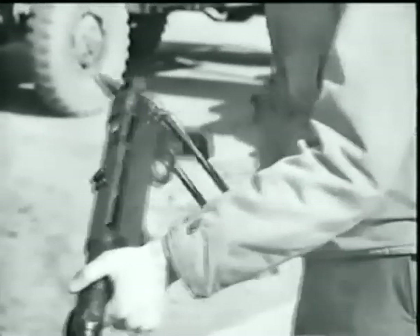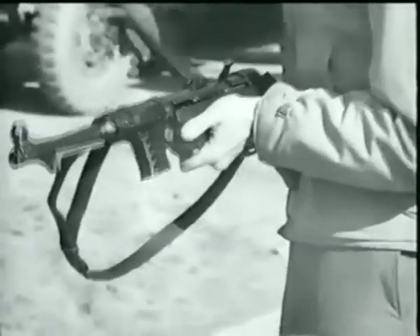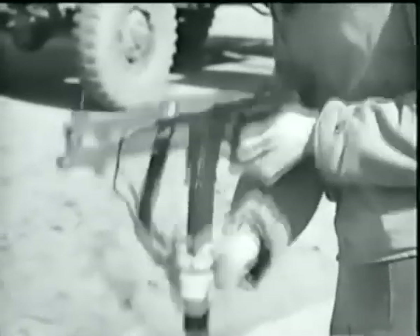In firing this weapon, don't grasp the magazine — it will cause a malfunction. Before reloading, the bolt must be in the forward position.